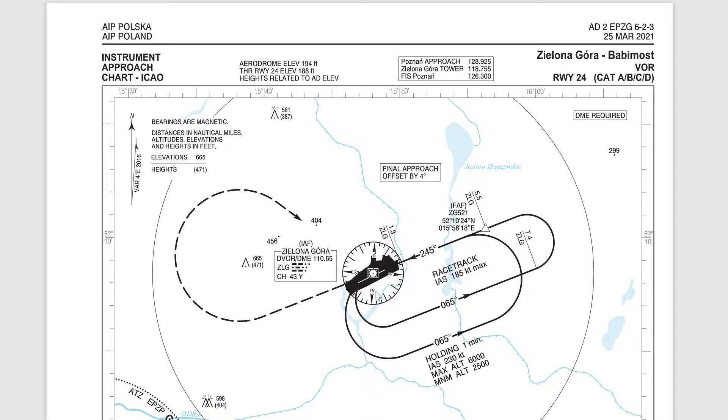Once you beam the fix, you would then switch on your stopwatch or your timer on your Garmin 1000 or whatever device you're using. You start a timer, hold out, continue outbound for one minute, and then commence a turn back to intercept the radial that comes from the fix, to be more accurate. So you intercept that radial and make your way back to the fix. You do as many patterns as you need to.